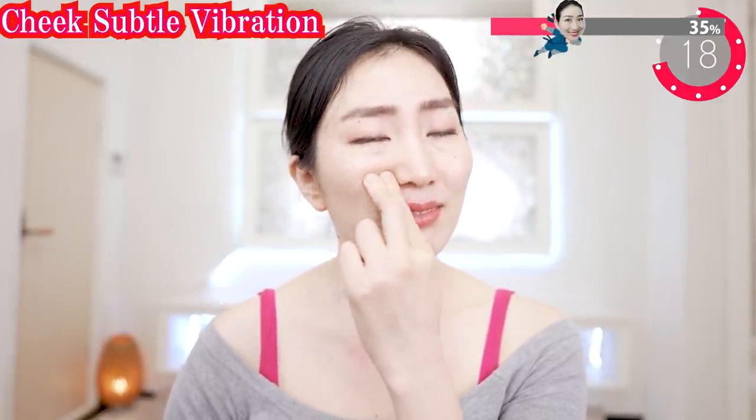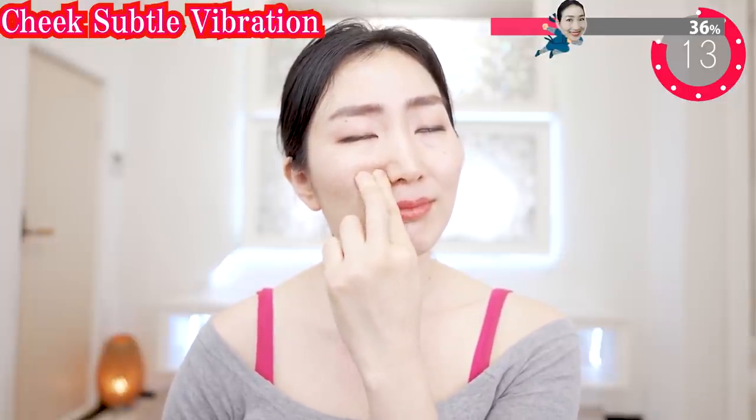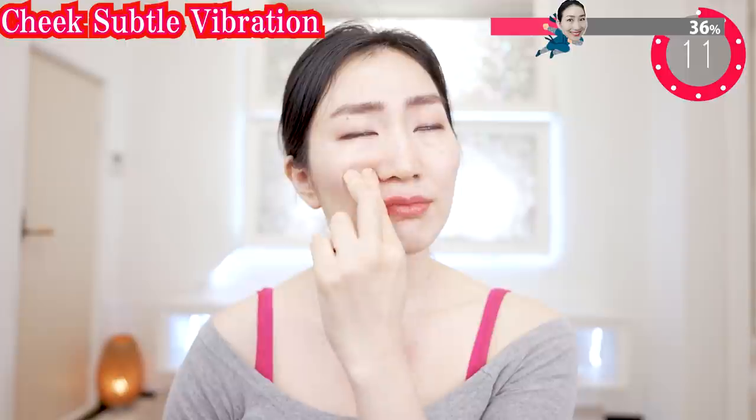Let's relax and breathe slowly. Send your vibrations deeply, deeply within.